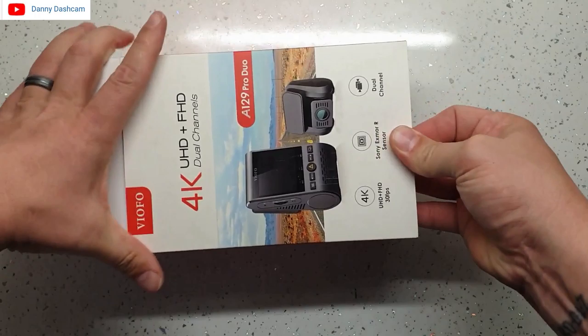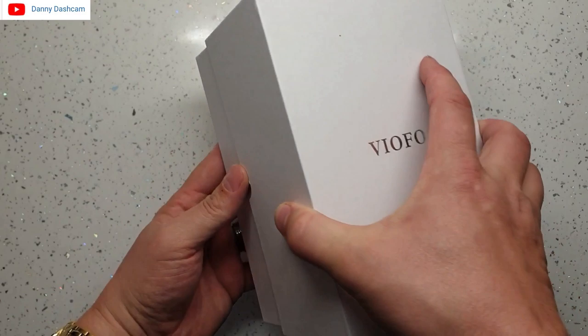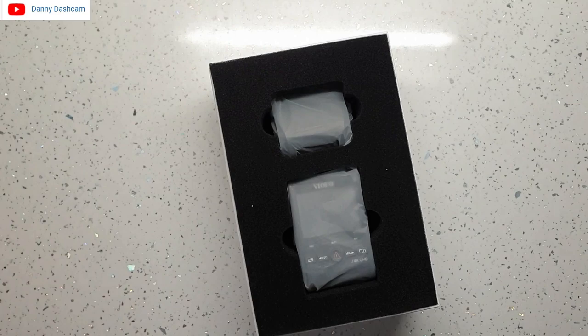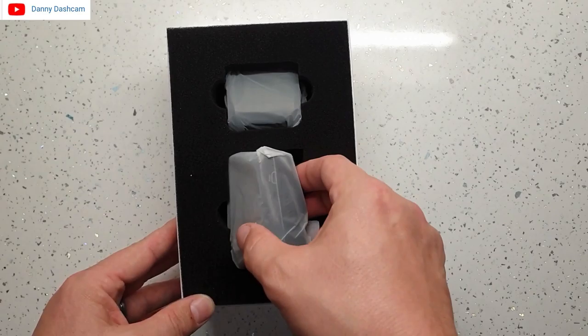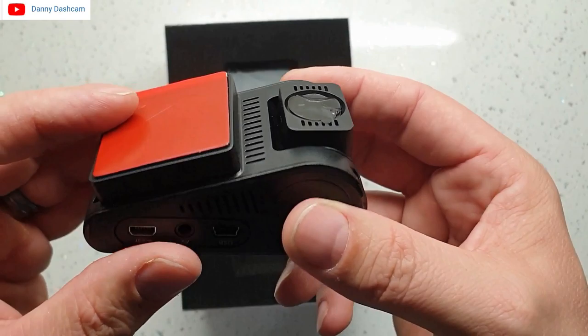The outer packaging is superbly packaged — extremely sturdy and quite hard to actually get into. You've got an outer sleeve and then you open the main box. Visually, this is pretty much identical to the Viofo A129 Duo which I reviewed probably a year ago, which is a superb camera. So I'm expecting slightly more of the same but better from this camera.